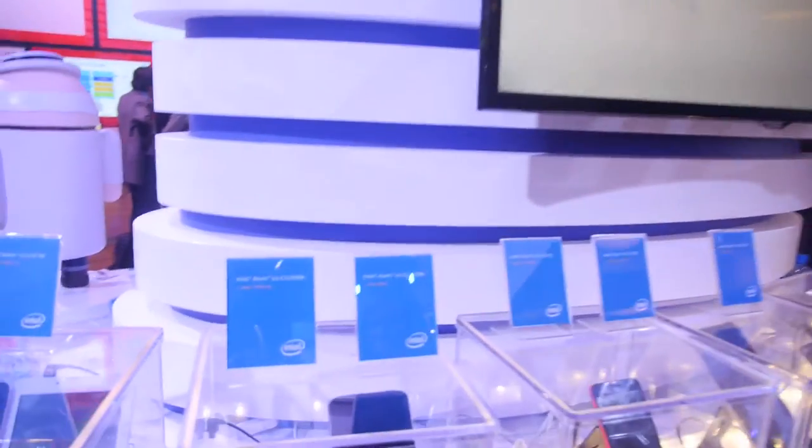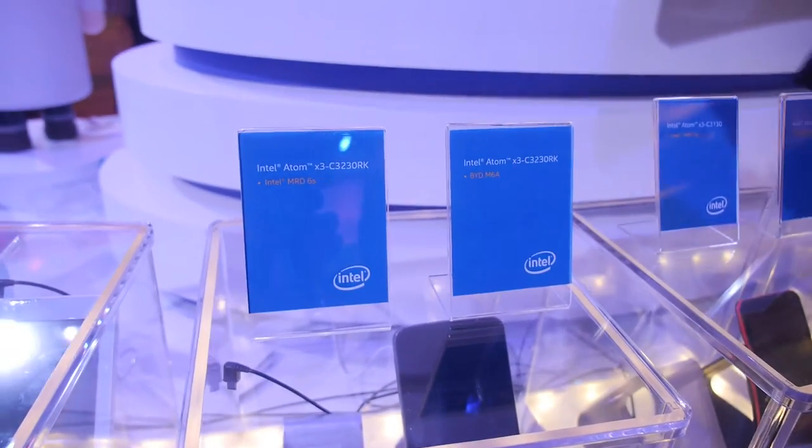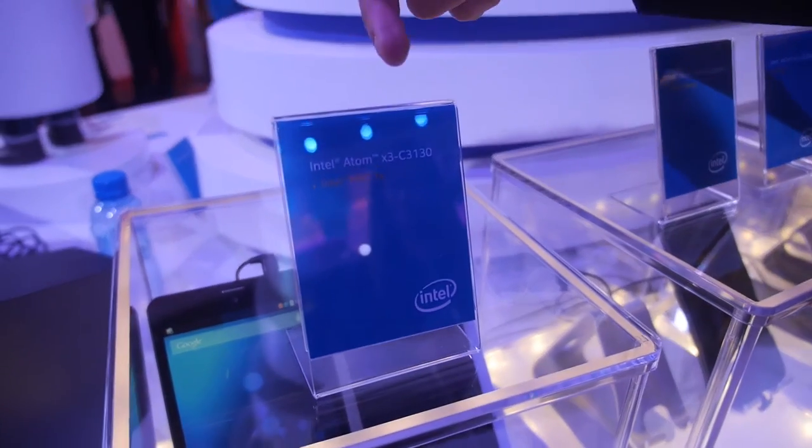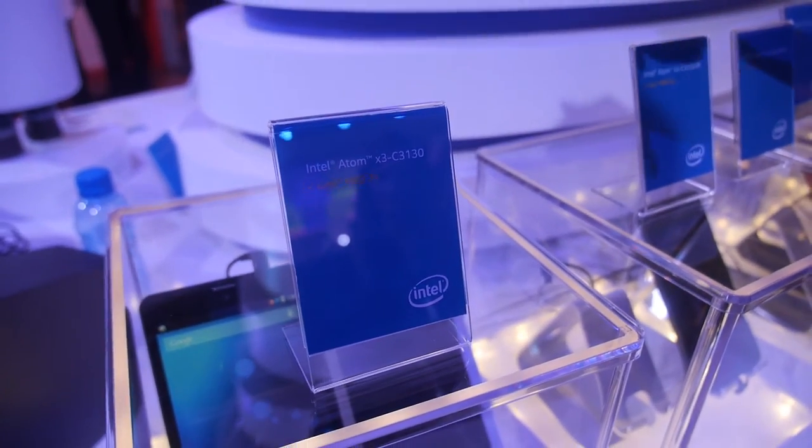The lineup includes the Intel Atom X3 C3100 and C3230. The RK suffix indicates the Rockchip part. The C3100 is a dual-core, 2-chip solution with the Intel SoC and the AGOL 620. The 7-inch tablets shown here use those dual-core parts, but the processor also goes into phones.